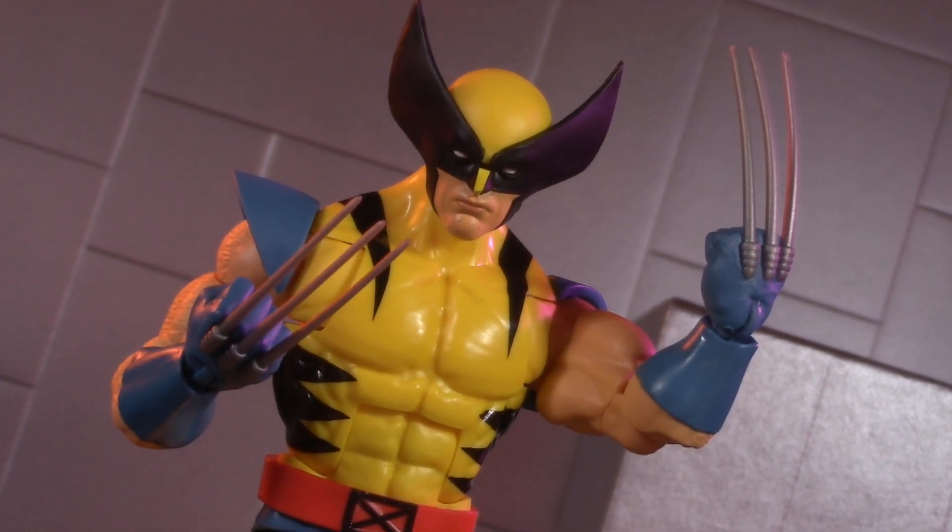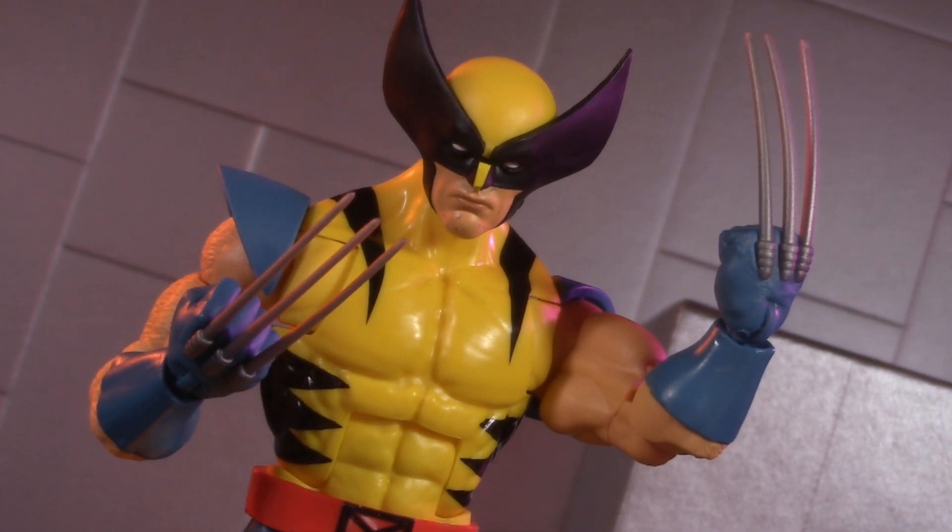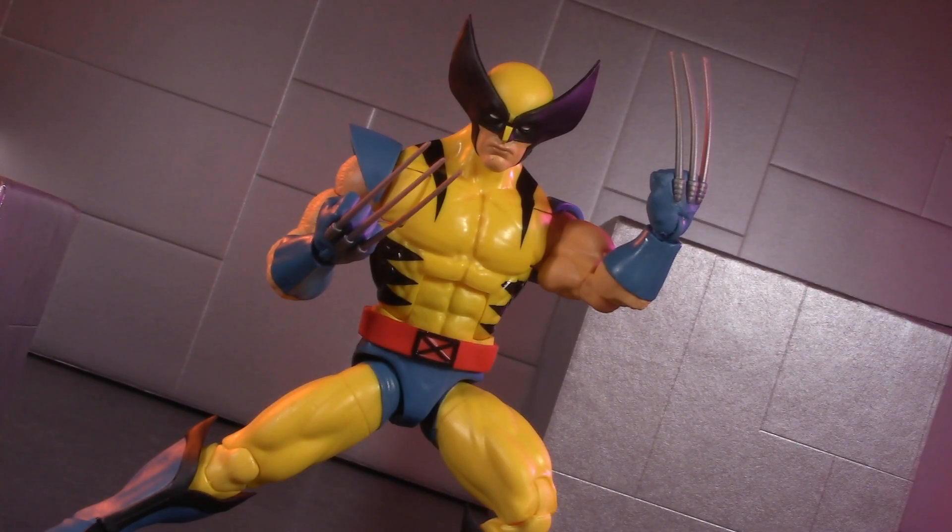Is the new Marvel Legends X-Men 97 Wolverine the best basic Wolverine Hasbro's ever made? Stick around, bub, and find out.